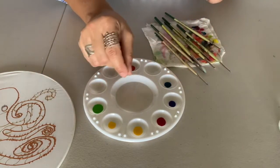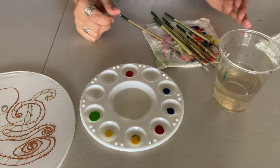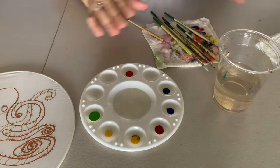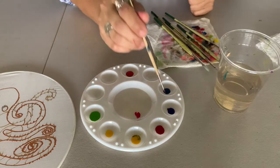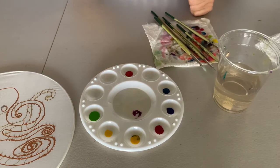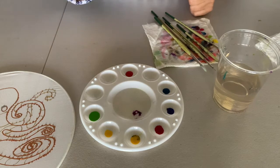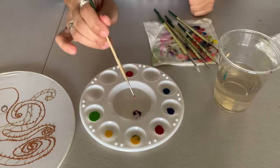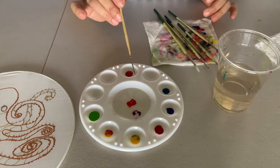I like to leave some room in my palette so I can mix colors. Let's talk a little bit about color theory — don't be scared by the terminology, it's just the idea of what happens when you mix colors together. Very basic: when you mix one color with another you create a new color. Mix red and blue and you get purple. Mix yellow and blue and you get green. Mix red and yellow and you get orange. Just a good reminder of what that's all about.